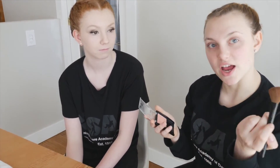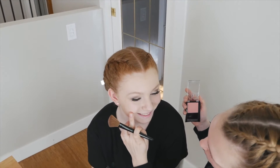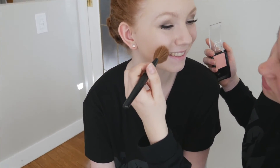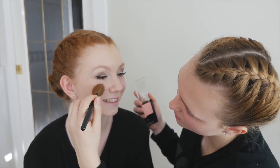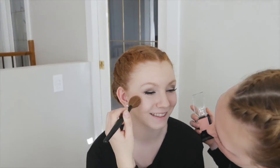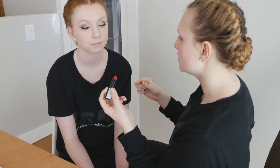Next is blush, so just going to your blush and our brush and then go from the apple of the cheek up, so you just go in swirling motions up to the top. Last step is lipstick, so we have a bright red lipstick here, I'm just going to apply it onto the lips.